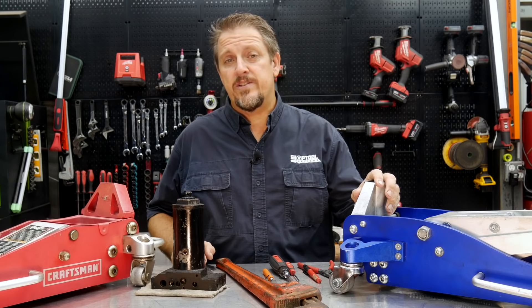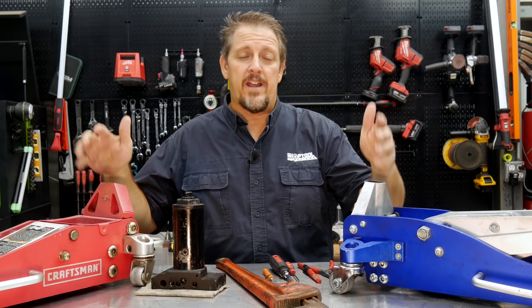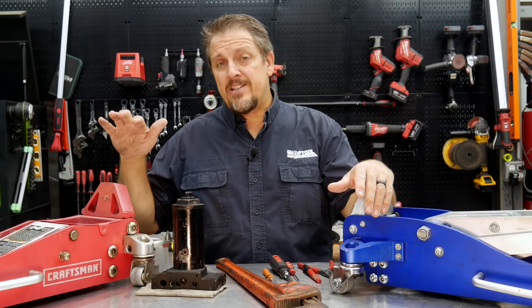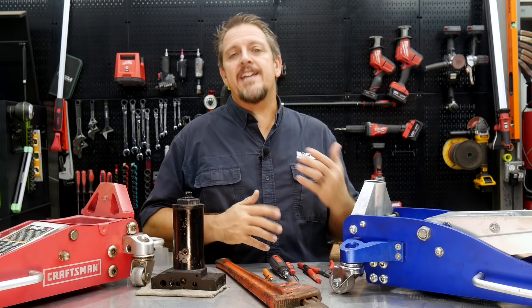So three floor jacks that all had problems. If you're like us, one fails and you just kind of move it to the side and start using another one, and then that one fails and you grab the next one, and pretty soon you're left without a floor jack. In our case we were down to one regular size, one three-ton, and one little bitty one - just not enough. So it was time to fix the three jacks that had been sitting around. One of them had probably been sitting around 15-plus years.